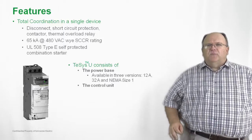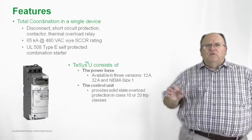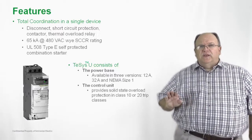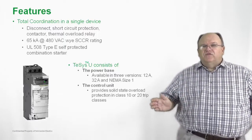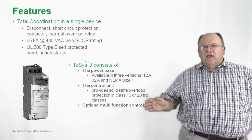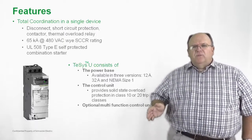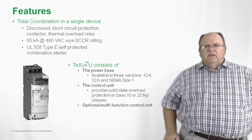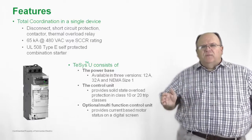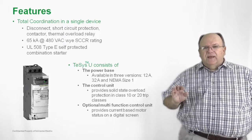The other component that's part of the TSYS-U is the control unit. The control unit provides overload protection, and it's available in three different configurations, as well as in either a class 10 or a class 20 trip class rating. We have a number of different options from the standard control unit to the advanced control unit, and also a multi-function control unit which includes an LCD screen to give you current-based information, including a digital readout for the actual current draw of the motor at any given time.